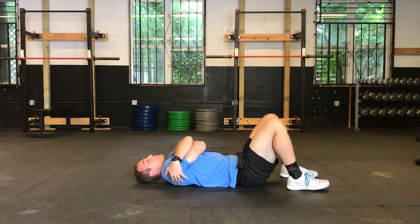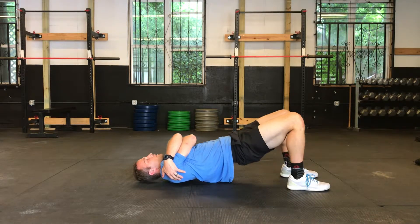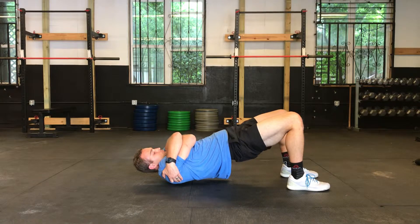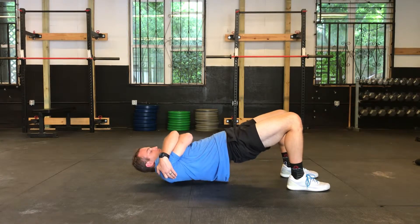Let's do a couple more reps. Bridge up and exhale.